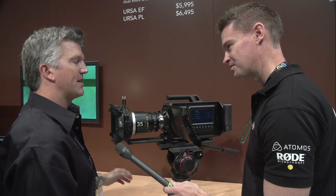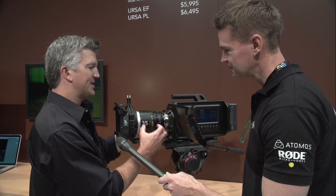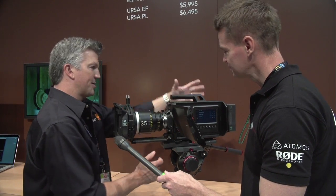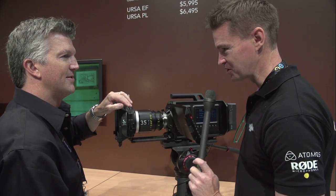Down the road toward the end of the year you'll see a B4 mount. There's also a version that doesn't have a sensor in it at all — so if you have a favorite DSLR camera, you can set it on here, go HDMI, and use the body of the camera and all its features as the recording mechanism.